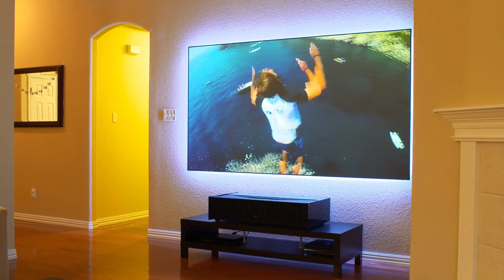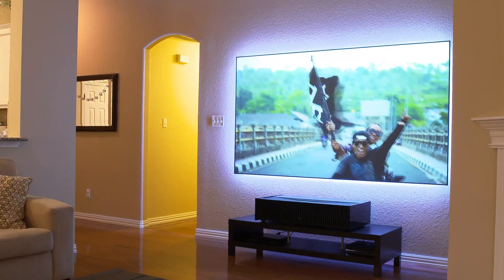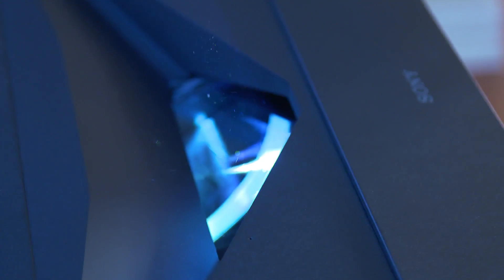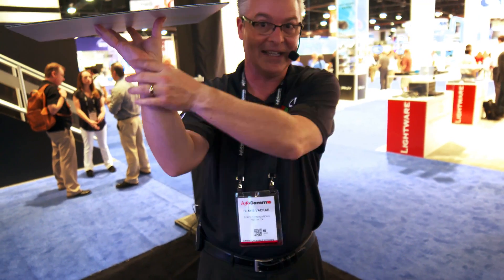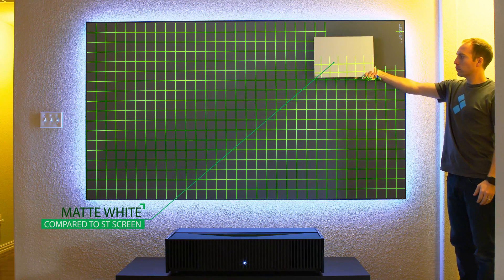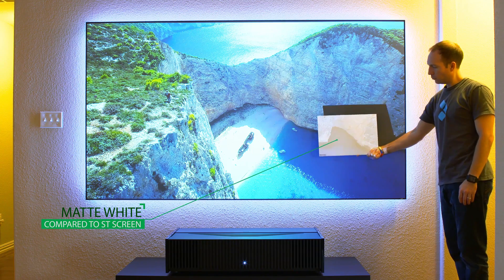I have foot candles of light in my room — lamps, ceiling lights, windows — and I have no problem getting a crisp, clear, contrasty image on our Zero Edge ST screen. This screen uses optical technology. When facing one direction the screen turns black, but when facing the other it turns white. The white side faces the projector and the black side faces upward into the room, which means the screen preserves contrast from the projector rather than being washed out by ambient light.